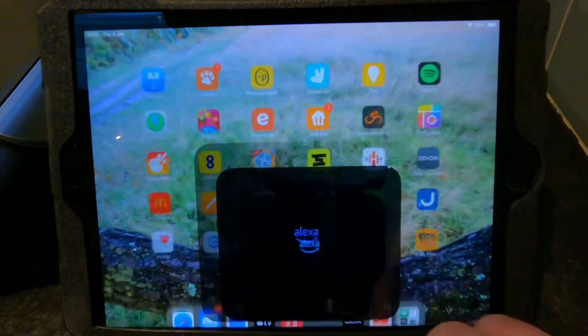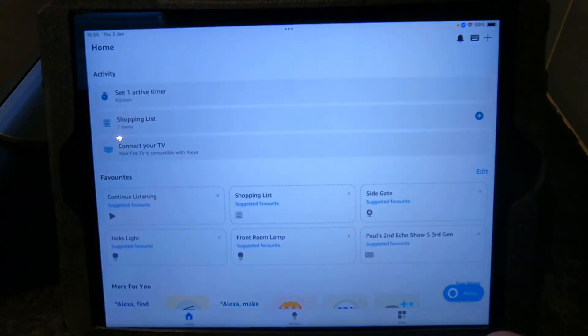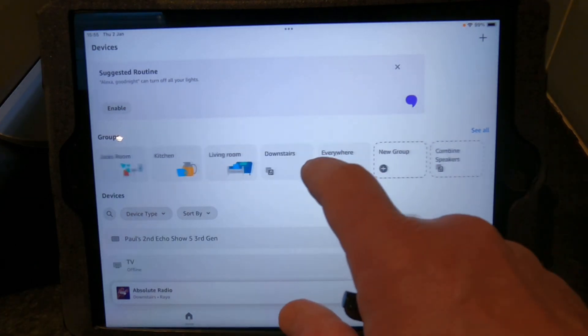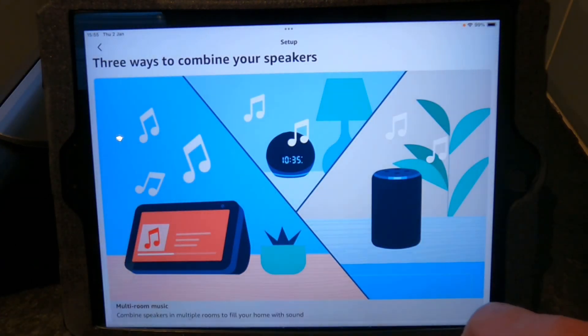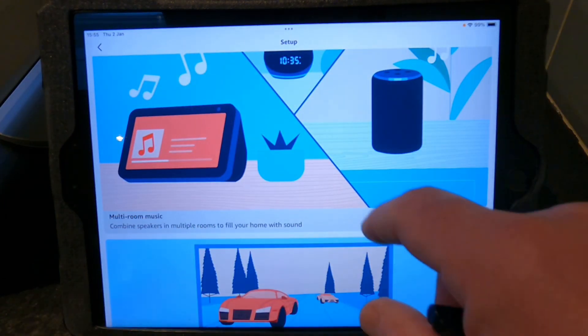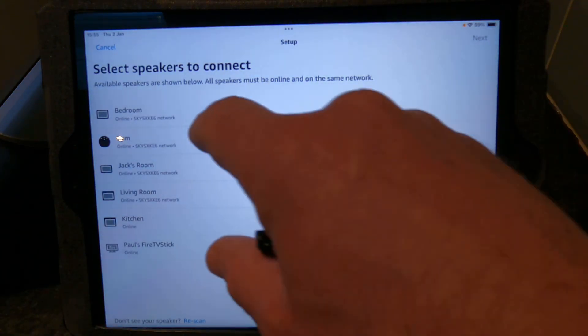First thing you want to do is open up the Alexa app. Wait for that to pop up, then click 'Devices'. Now what we're going to do is combine speakers and combine multi-room music, because if you're anything like me, you want the music playing in sync around the house.